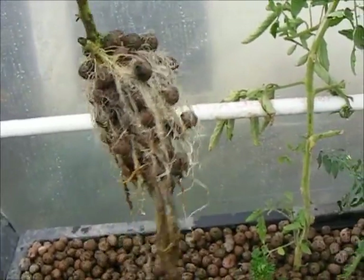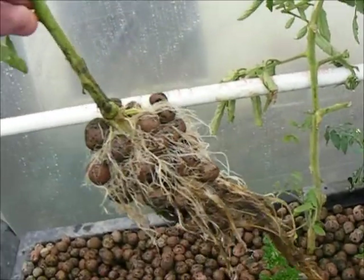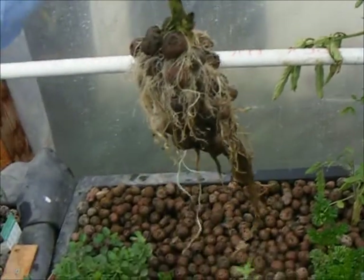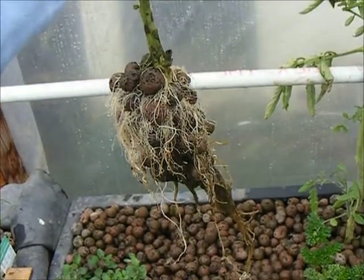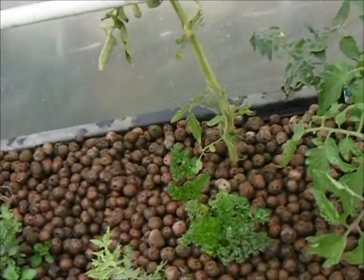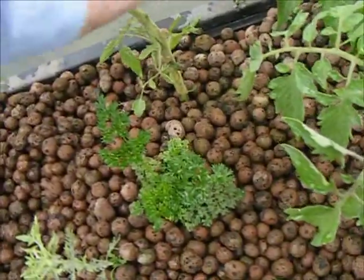Again, we've got an incredibly healthy root mass that formed from just a cutting that was tucked into the bed. Now, this tomato has been growing in the aquaponics bed for quite some time. Let's take a look and see how its roots are.